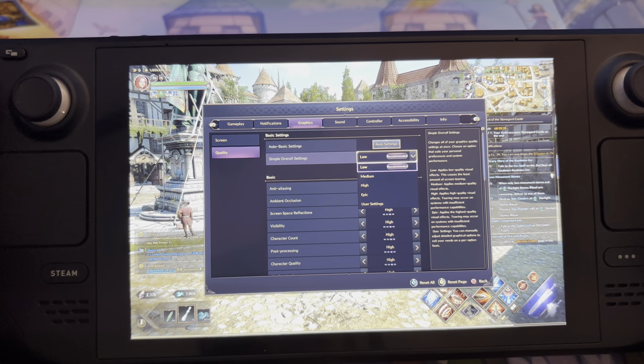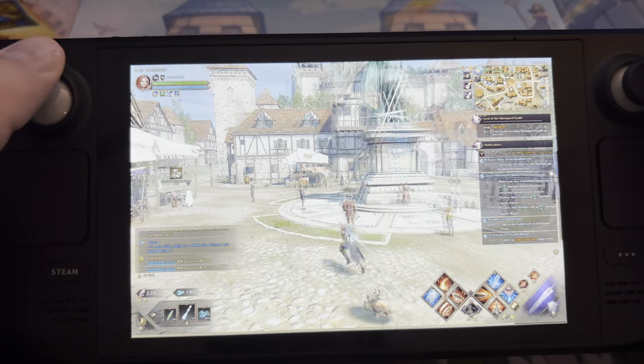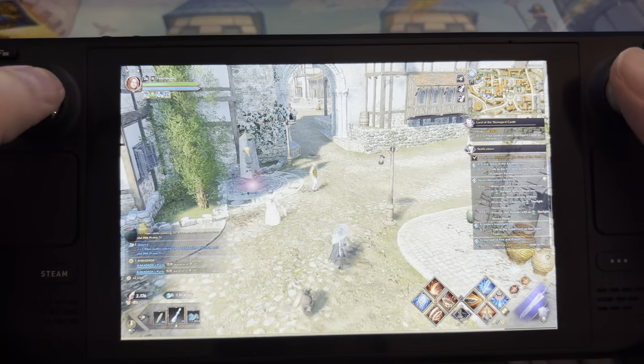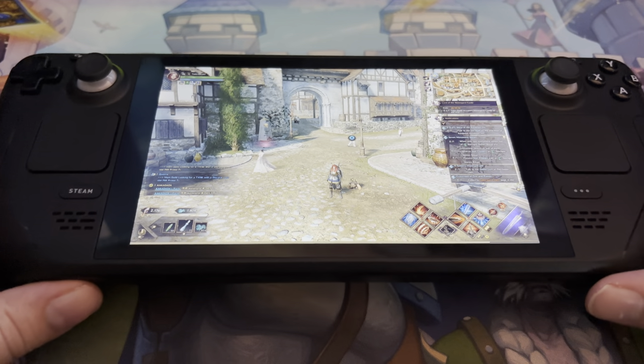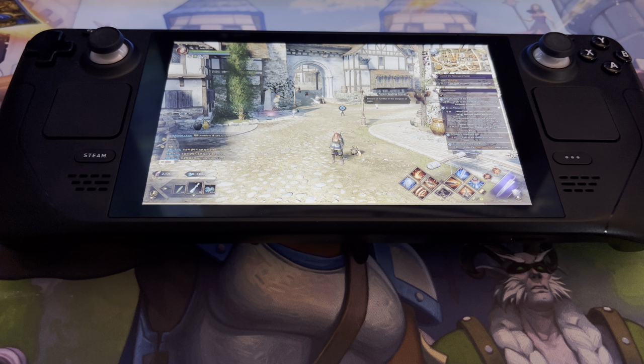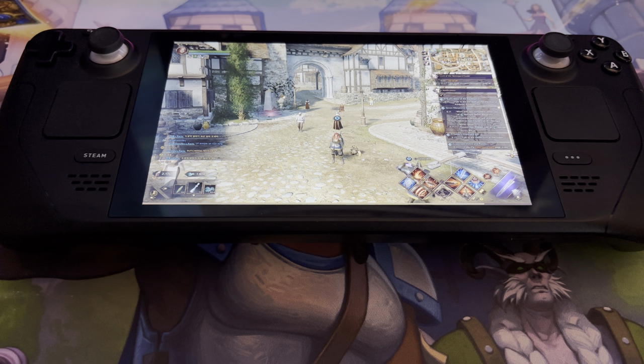Your Steam Deck is definitely going to be running on low spec, and it's really just for when you're on the go — like commuting on public transport and you just need to do some grinding, because this game you can grind non-stop. Thanks for watching everyone, this was the Steam Deck edition of Throne and Liberty. I hope you enjoyed the video. I also stream on Twitch at twitch.tv/Dvalin — D-V-A-L-I-N — every Monday, Wednesday, and Saturday, so feel free to come watch and ask any questions. Thanks for watching, bye!